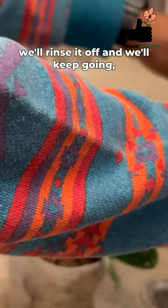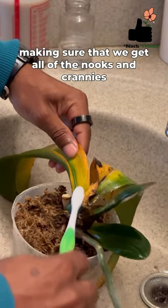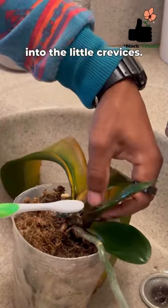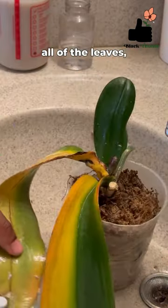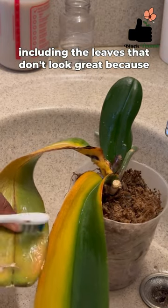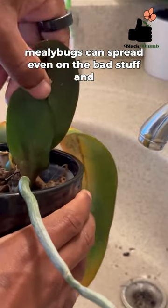From there we'll rinse it off and keep going, making sure that we get all of the nooks and crannies into the little crevices to get all of the bugs. We also want to make sure we're wiping down all of the leaves, including the leaves that don't look great, because mealy bugs can spread even on the bad stuff.